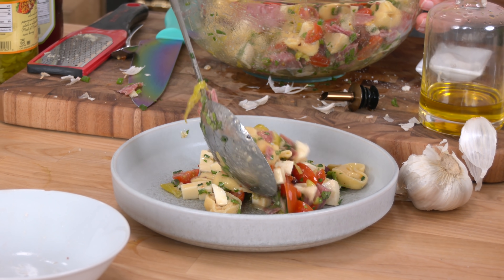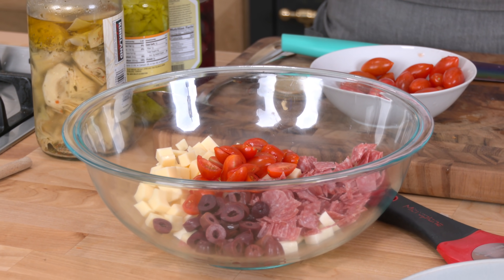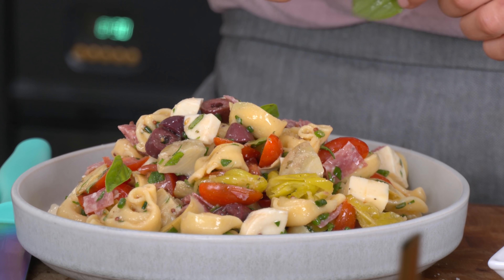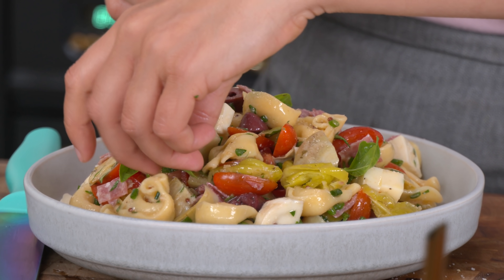It's the season of cold pasta salads. Today we're making a delicious tortellini antipasto pasta salad that combines all of the things that I love on an antipasto board in pasta salad form, and you're going to love it. Hi guys, I'm Laura Vitale. Today we're making tortellini pasta salad.